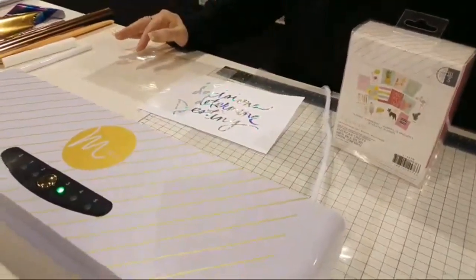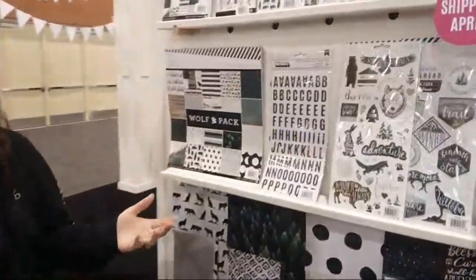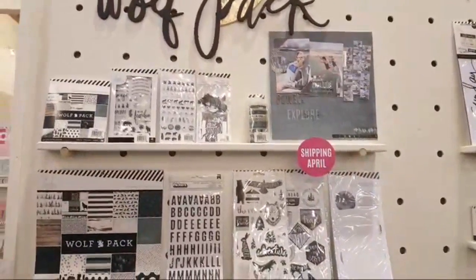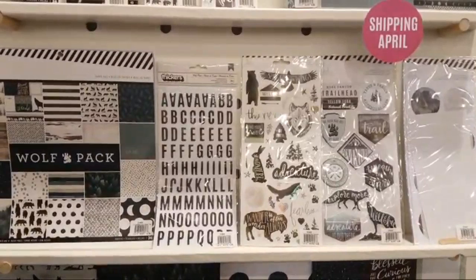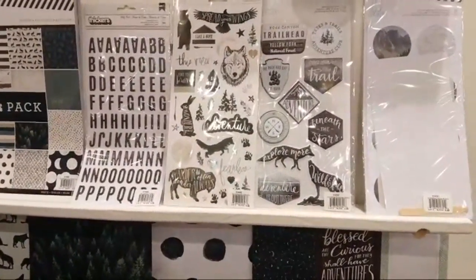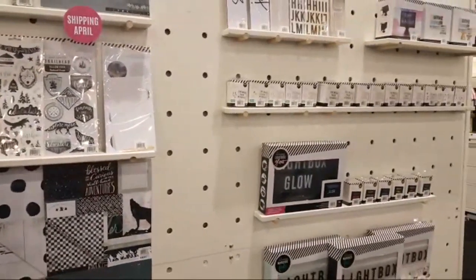Heidi Swapp has a new collection called Wolf Pack coming out in April. Wolf Pack is made in honor of her son Cory. The message behind it is: get out with your family, put the phone down, make memories, go do something, and then come home and document those memories. She said it's been the easiest collection she's ever created — I don't doubt that. The vibe is different and a lot of fun, and she really put her heart into it.